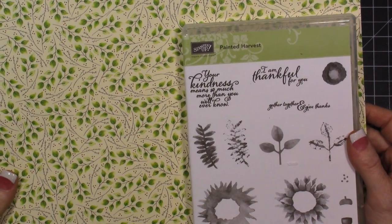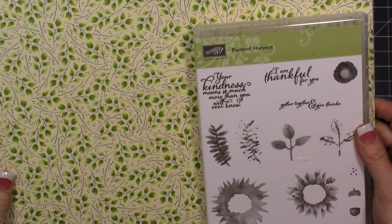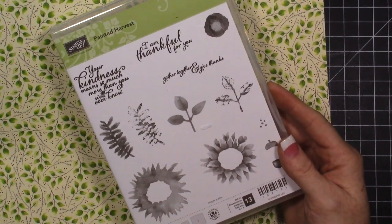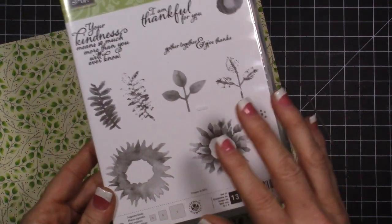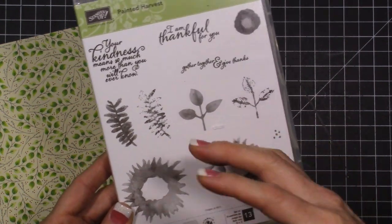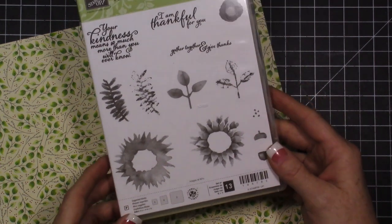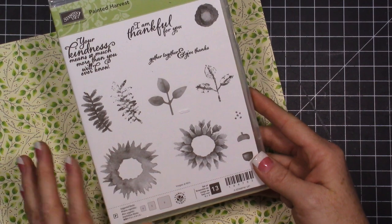Hi everybody, welcome to my video! I am so excited because my creative mojo has finally come back right in the nick of time. Today I wanted to dive in and use this stamp set I've been eyeing since I got it a couple weeks ago. It's a stamp set where you stamp one image and then with another color you stamp another, building a great image. Those tend to intimidate me a little bit, but I thought I would just dive in and I'm glad I did because I have a fun card to share with you guys.